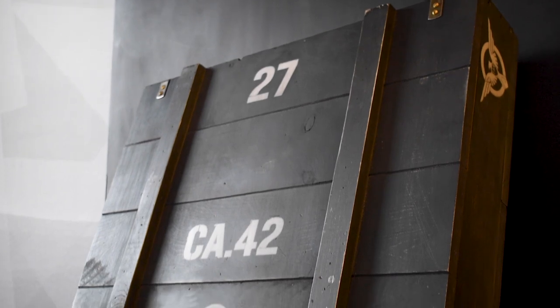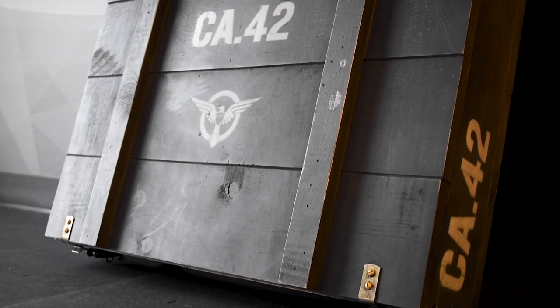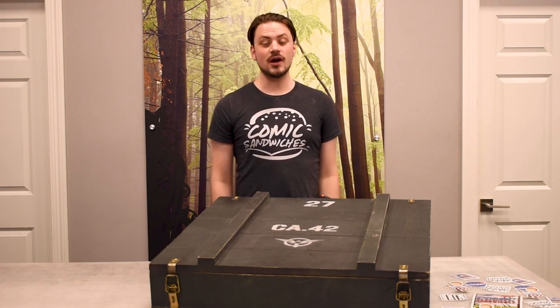That being said, over the past few months, we have been working hard to put together a case that would match what we believe Cap would have used for his shield in the First Avenger. Our solution is this wooden display crate, with an aesthetic similar to that of a military crate, or of a relic that gets lost in a warehouse for three movies.